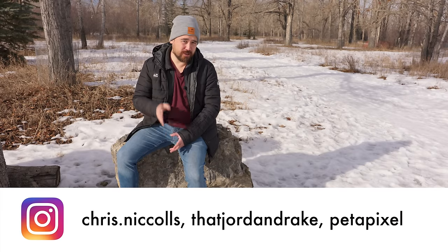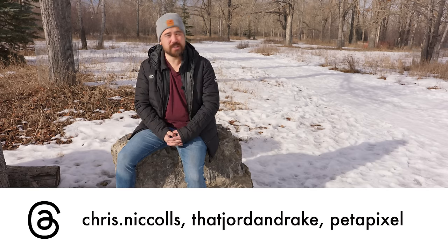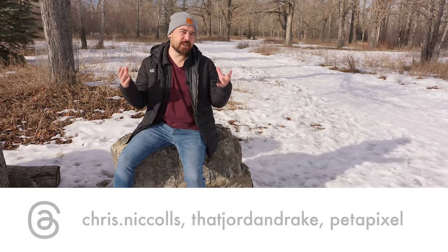Hope you guys enjoyed that — leave those comments below and let us know what you think. Do also check out the podcast — you can find it on the same channel or all your favorite podcasting apps, just look for Petapixel Podcast. Thanks so much for joining us, we'll see you soon with more episodes.